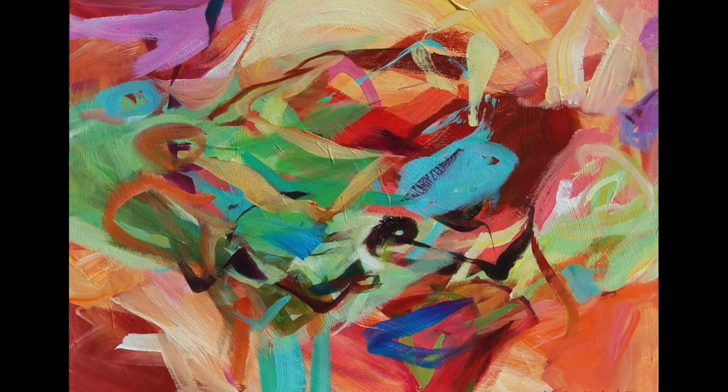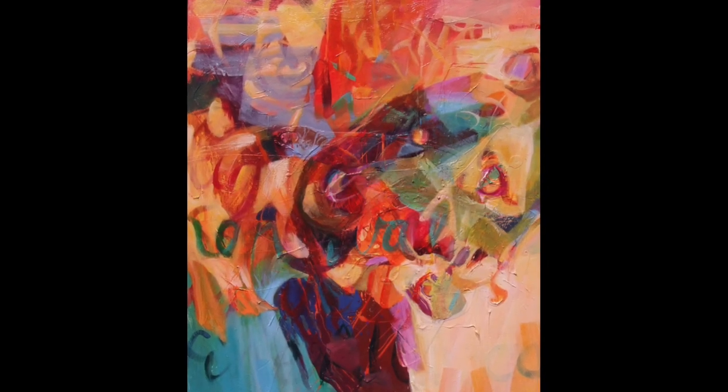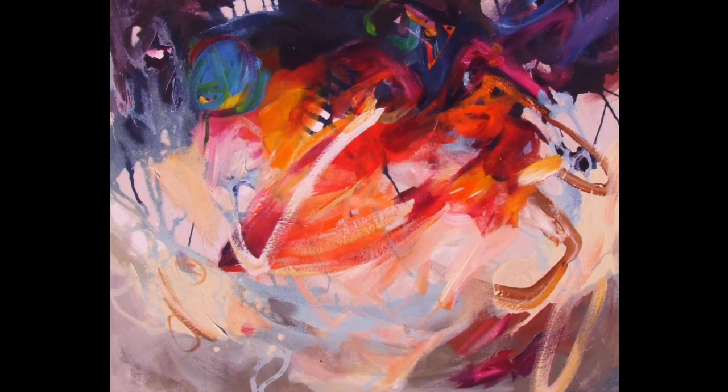Hi, this is Julie Bernstein-Engelman of Beauty and Spirit Art. I'd like to speak to abstract painters about mixing color, because everything we do in an abstract painting must be fabulous. We don't have the distraction of representation to hide behind. We really need to know our colors, and after 19 years of teaching abstract painting and two years as a textile colorist in New York City where I did nothing but mix colors, I figured out the simplest, most streamlined way to teach color mixing for abstract painters to really get a handle on it quickly.